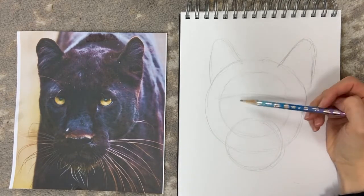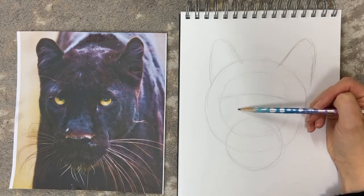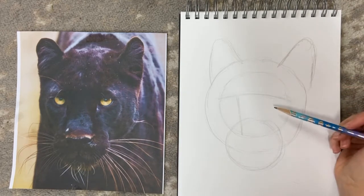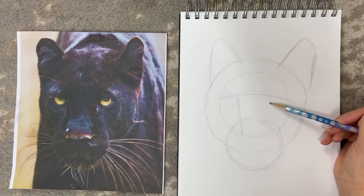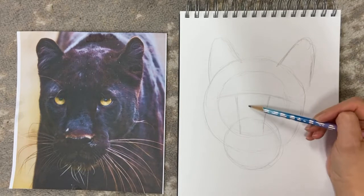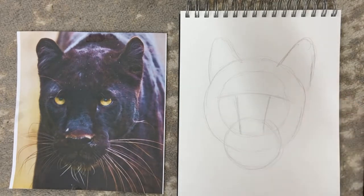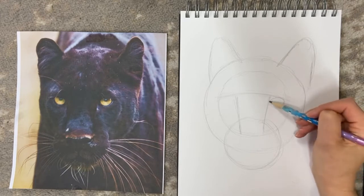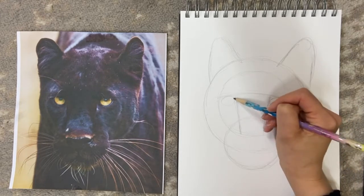Along this line we're going to mark a straightish line down to the bottom of the circle here, and another a third of the way across going down to here, to give us the rough shape of the nose. Then inside this we can roughly mark out where the eyes are going to be.